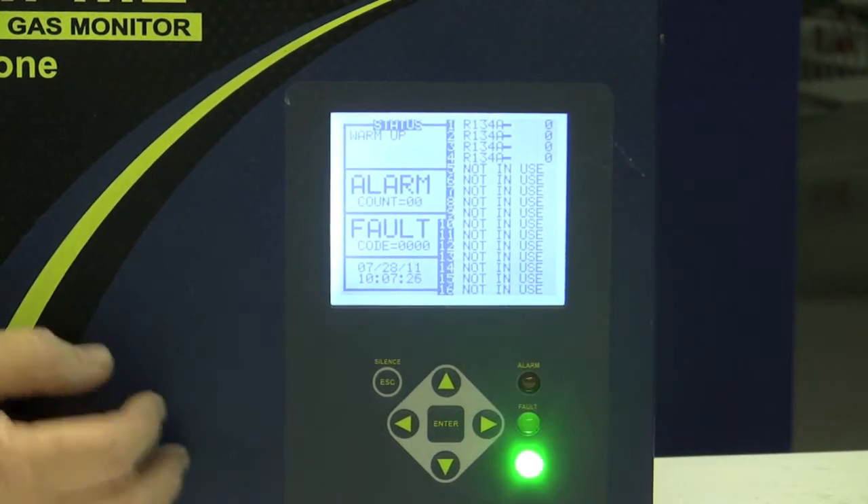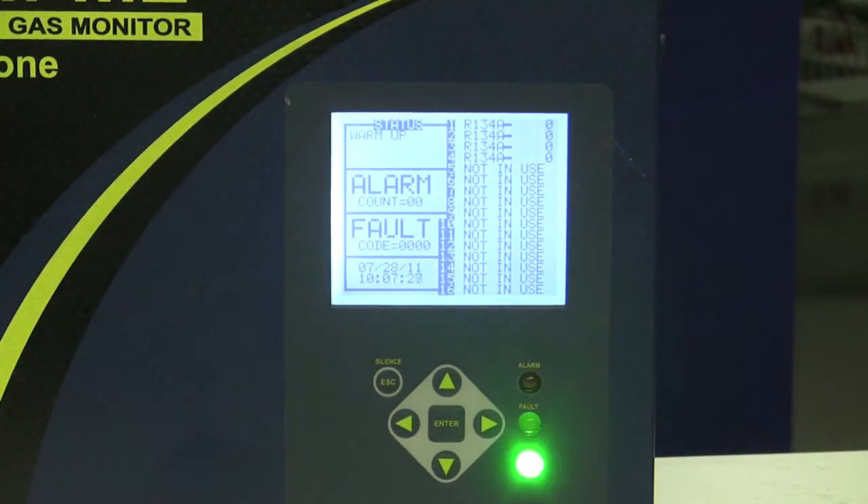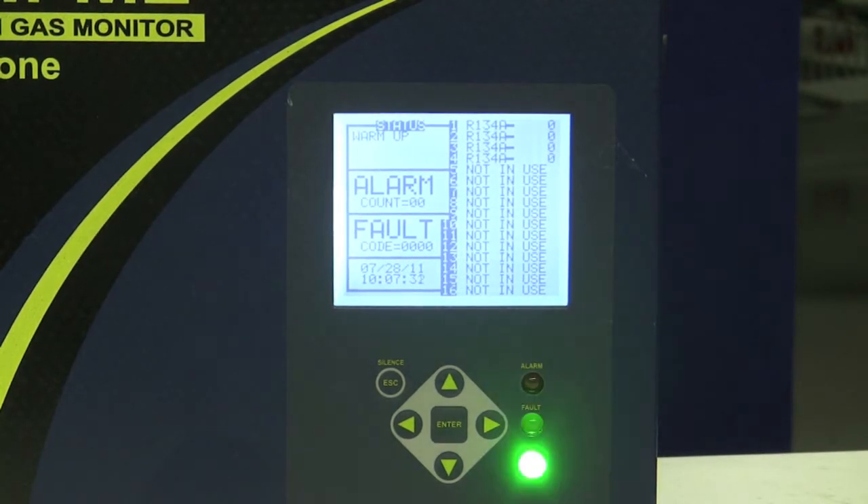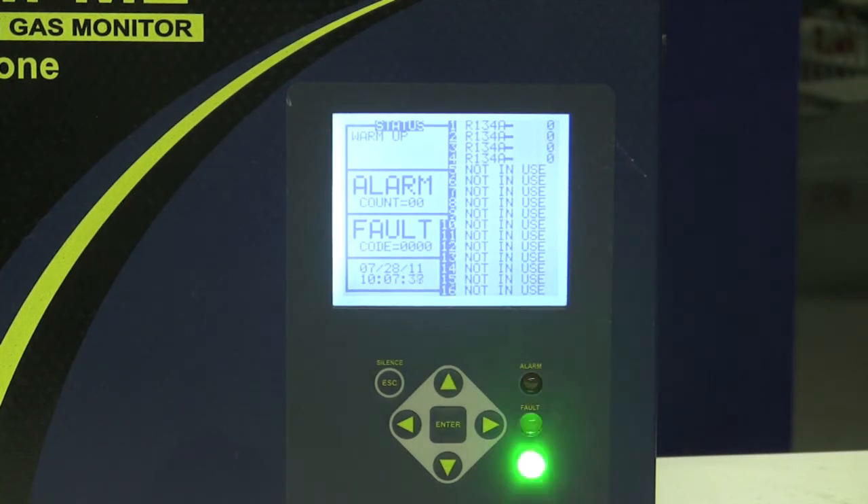Right now this blinking green light tells us it's in warm-up because I just plugged it in. After a 15-minute warm-up cycle it'll begin to pull the zones one after another and measure any refrigerant that is in an area where the pickup point is located.